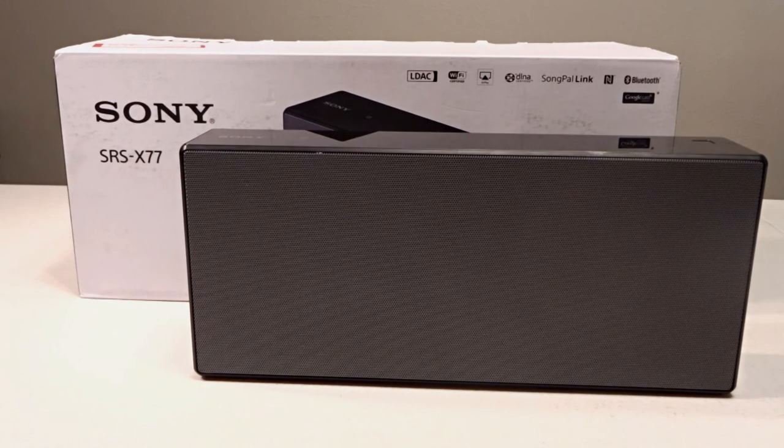I've enjoyed putting this video together for you and I hope you've enjoyed it too. If you liked it, please give me a thumbs up or subscribe to my channel. Thank you very much for watching my video on the Sony SRS-X77 portable Bluetooth speaker.